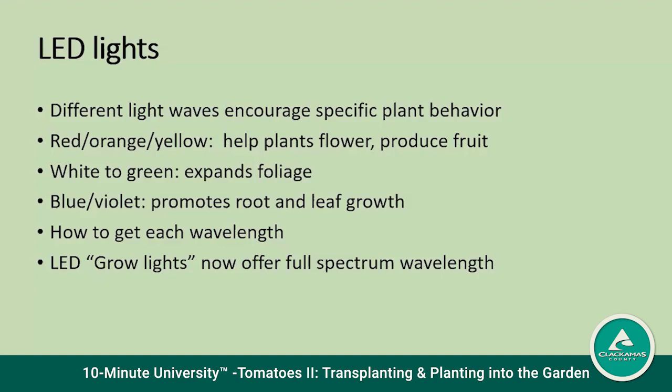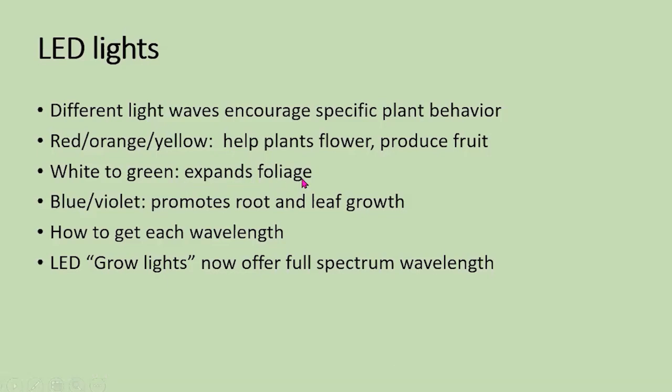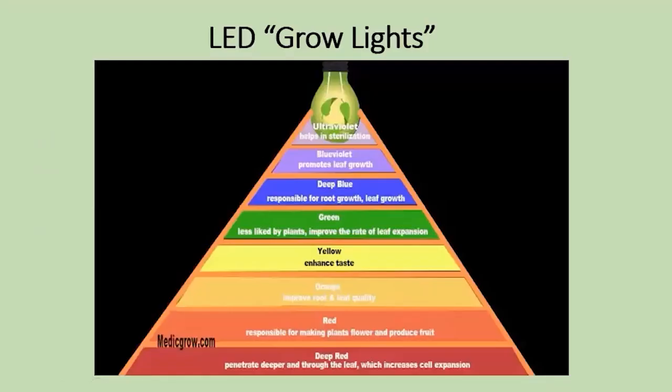I mentioned LED lights, and there was a big conversation about that in my first webinar. Different lengths of light waves encourage different specific plant behavior. Red and orange-yellow help the plants to flower; white and green expand the foliage; and blue-violet promotes root and leaf growth. You don't need to buy three different lights — you can buy what's called a grow light that offers the full spectrum of wavelengths. If you want to invest in LEDs, a grow light is a nice way to make sure your plants get the right amount of light.